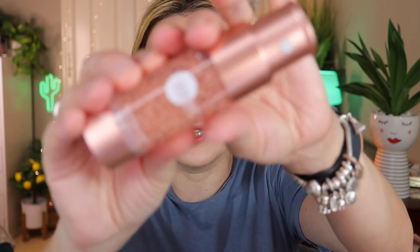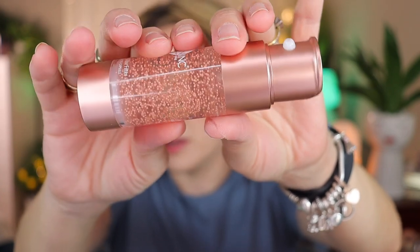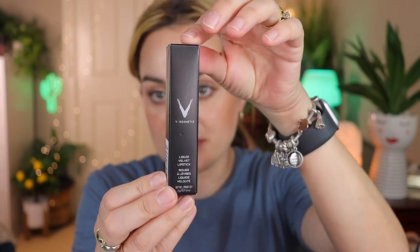I love those pearlescent beads inside — they're not glittery or anything, they just look like little beads. Let me bring it up close so I can show you guys. That's what it looks like up close — very interesting. I'm excited, and this retails for $50.